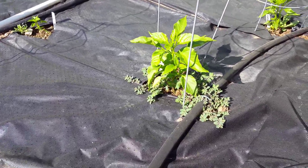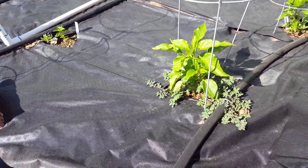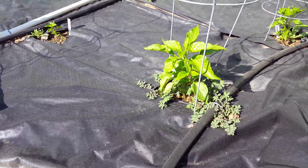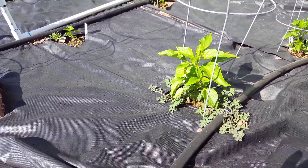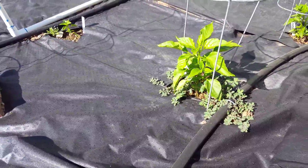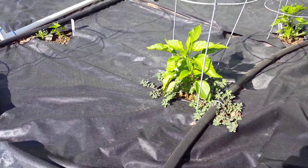Drought could be another cause — if you're not watering enough, that could be a reason. And one other thing that may cause it is lack of nutrients in that area. If your soil is just not rich enough, that might cause it not to grow.